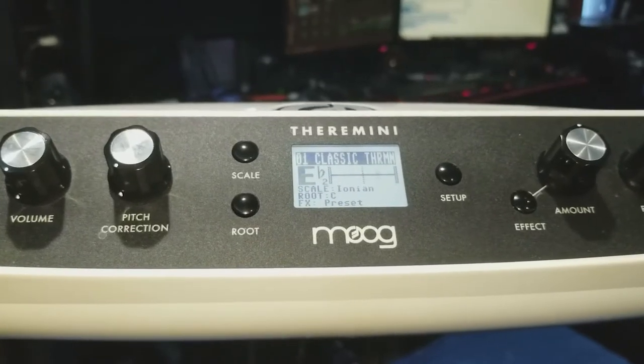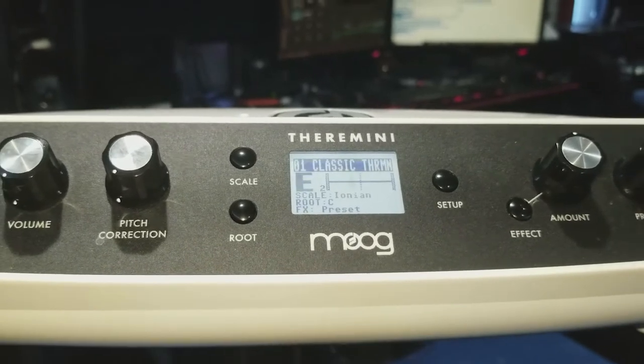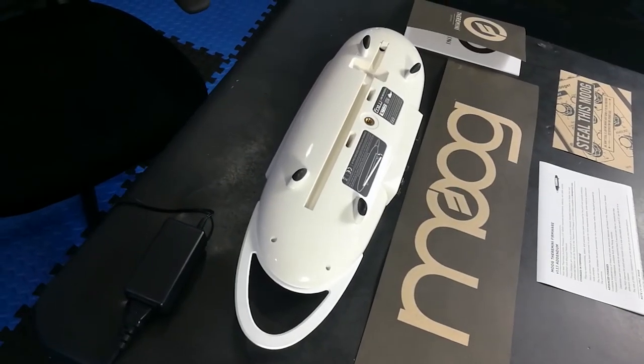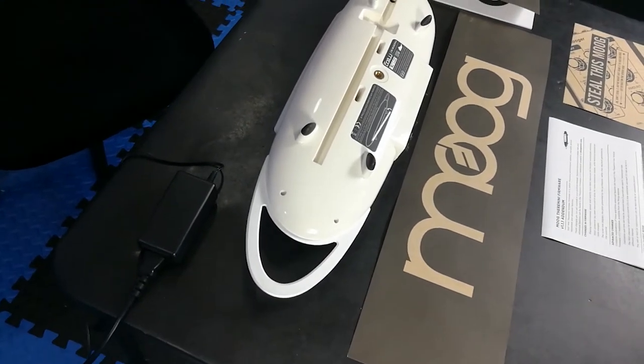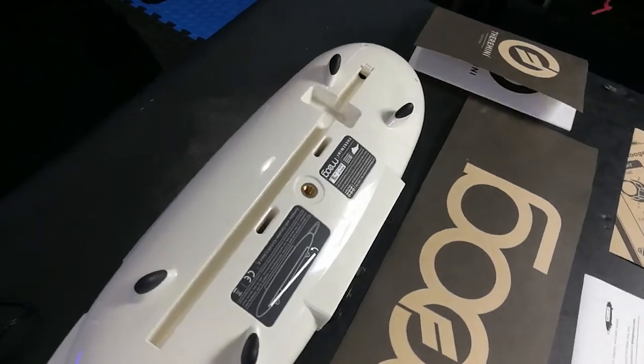If you wanted to play it like a regular theremin, you can keep it as its default preset of the classic theremin and turn the pitch correction off. The Theremini has a 3/8-inch built-in threaded mount located at the bottom. If no standard stand is available, a small table or stool can be used. Avoid using metal surfaces as it will interfere with the antennas and could distort the sound in an unwanted way.